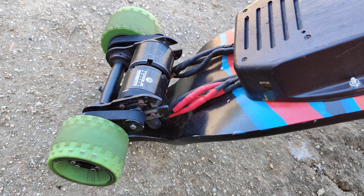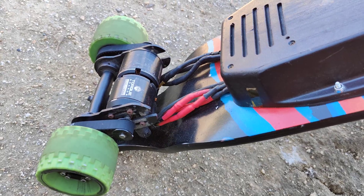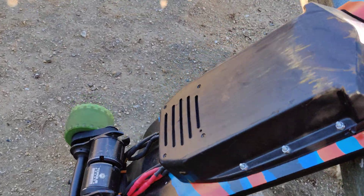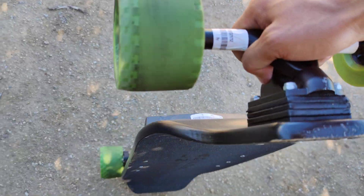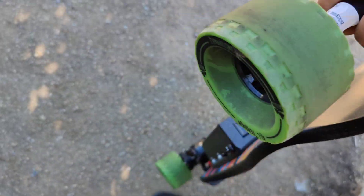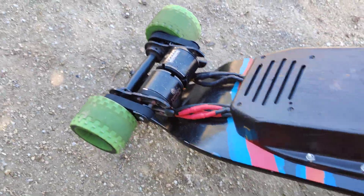With bigger boards it's just hard to carry around. This one is slightly bigger than a Boosted Mini S, but I can literally just hold it. I think it's around 20 pounds or maybe less. You can also just drag it along, which is really nice.